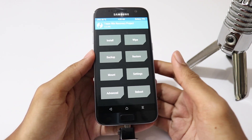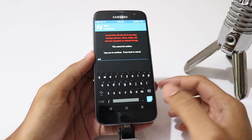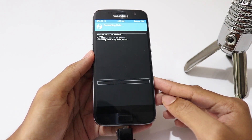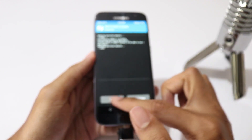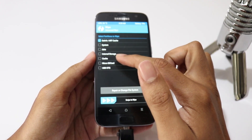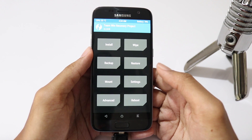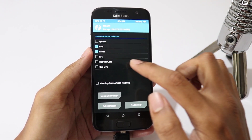Once you are in TWRP Recovery, click on Wipe, then Format Data and type yes to erase internal storage. Then go to Advanced Wipe, select Dalvik Cache and Cache, then swipe to wipe. Now go to Mount and check USB OTG.